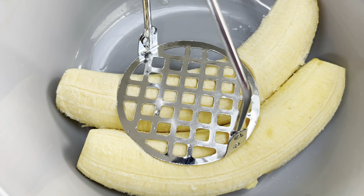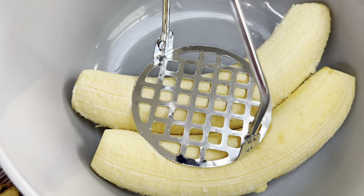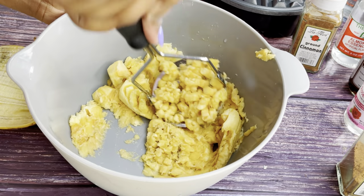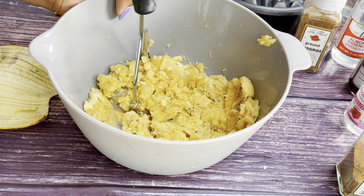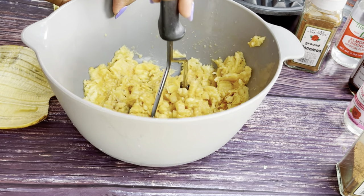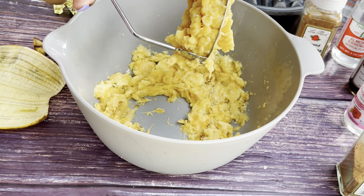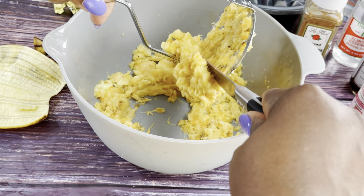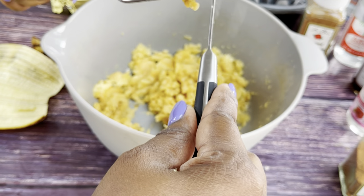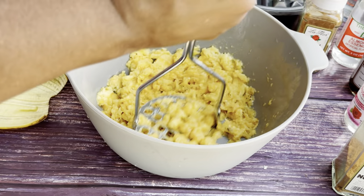I've got my two overripe plantains with the skin off, and I'm just going to mash them. This requires a little bit of muscle, but with a potato masher it's a lot easier. All done! A potato masher is so much easier than using a fork or any other utensil. I got mine for a dollar at Dollar Tree, or you can find one on Amazon.